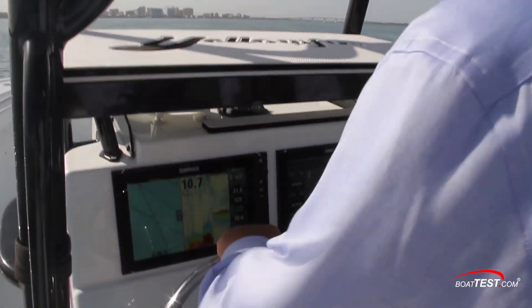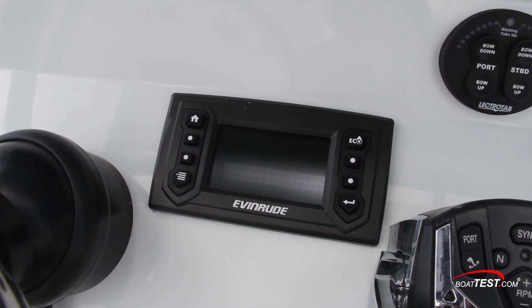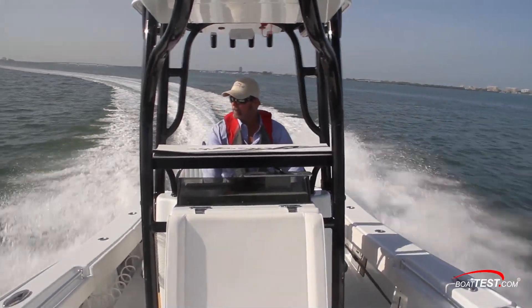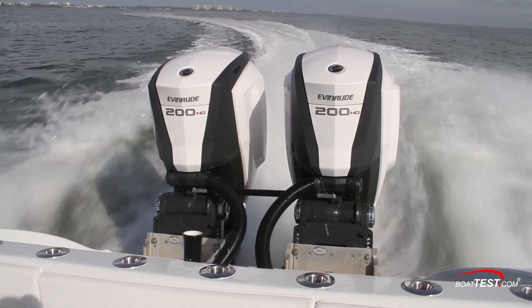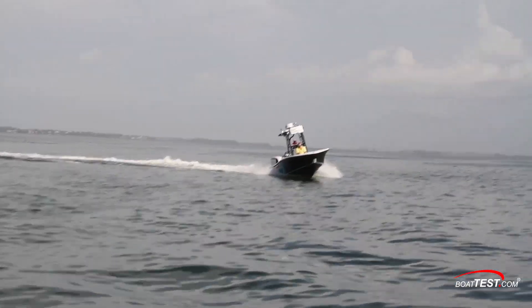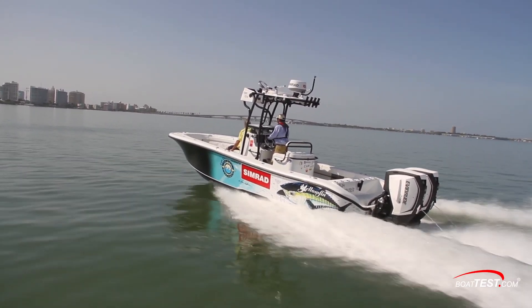Our vessel was equipped with an easy-to-read 7-inch Evinrude Icon touch screen monitor. One feature the Icon touch display offers boaters is the ability to select the level of dynamic power steering assistance. The driver can now select low, medium, or high steering assistance, depending upon what level of effort and engine feedback they're looking for.